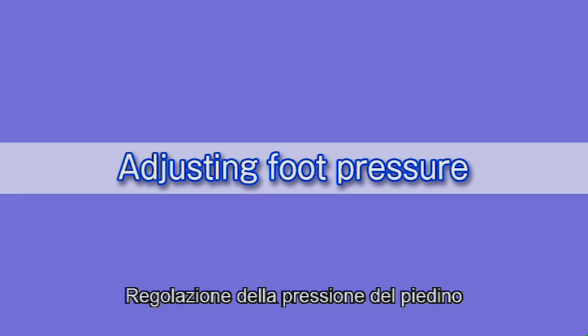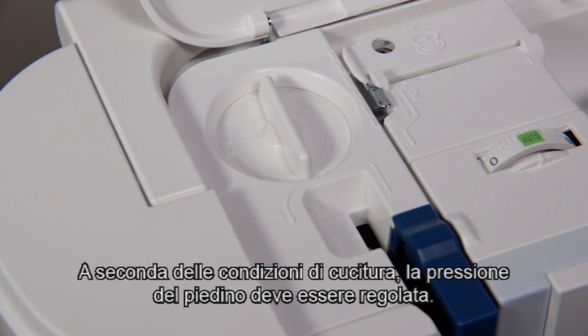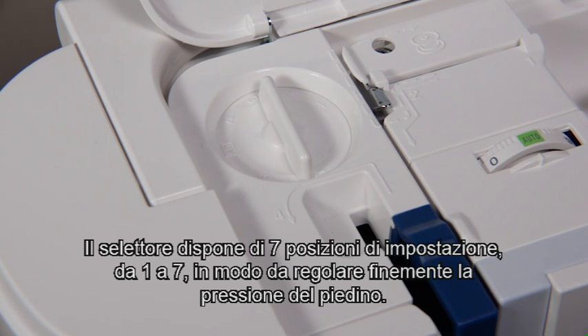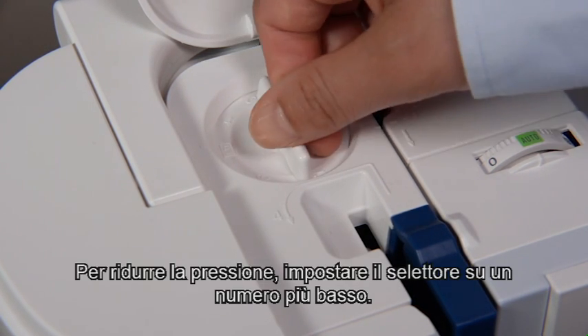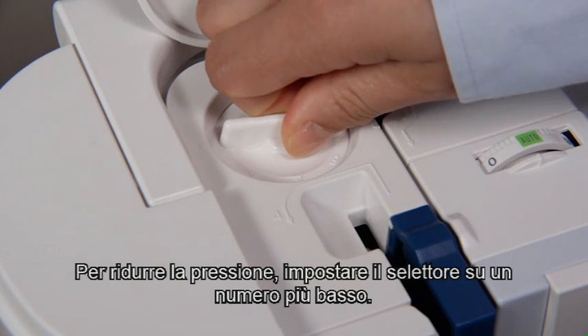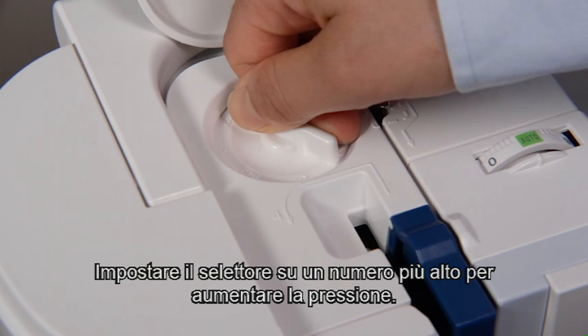Adjusting foot pressure. Depending on sewing conditions, the foot pressure should be adjusted. The dial has seven setting positions from one to seven so you can fine-tune the foot pressure. For general sewing, set the foot pressure dial at five. To reduce the pressure, set the dial at a lower number. Set the dial at a higher number to increase the pressure.